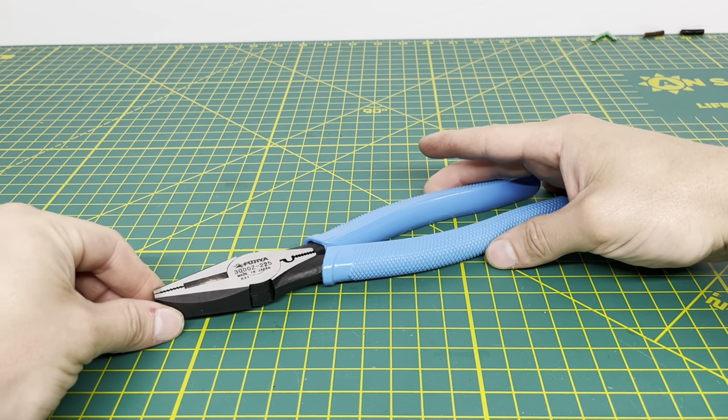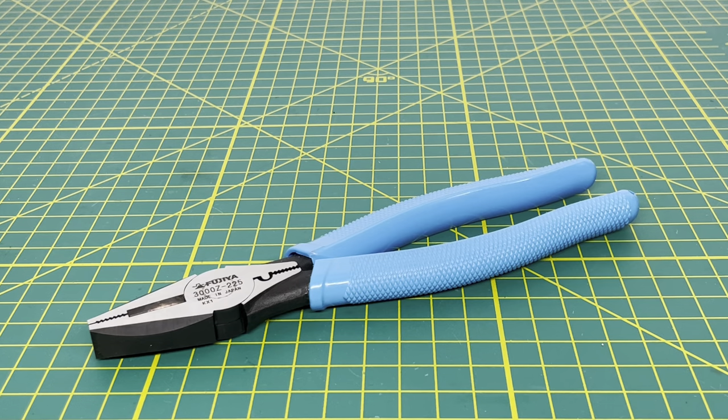Overall, these are definitely a pretty nice pair of pliers from Fujiya. The couple things that would make these pliers phenomenal: one, if they moved that rivet just a little bit closer to the cutting edge, and two, if they put some cross-hatching on the front of the jaws — that would make a pretty damn good pair of linesman pliers, comparable to the Knipex ones out there. Those are really my only two complaints. I could still easily recommend these to someone looking for a higher-quality tool or wanting to get into Japanese tools.